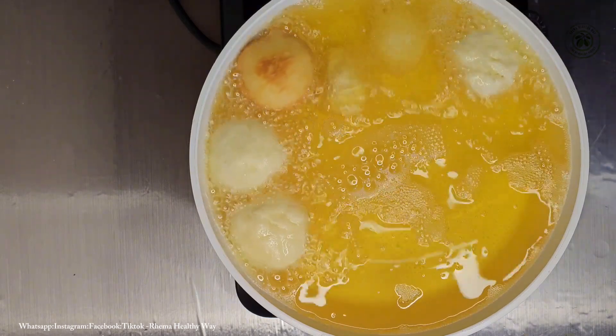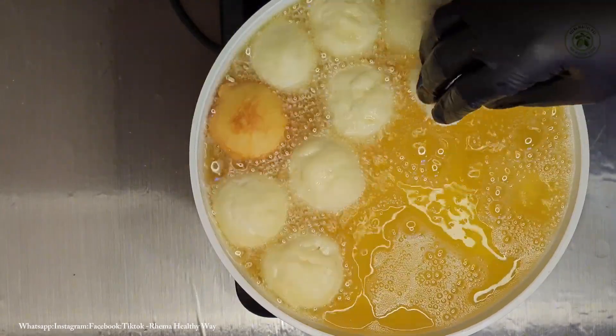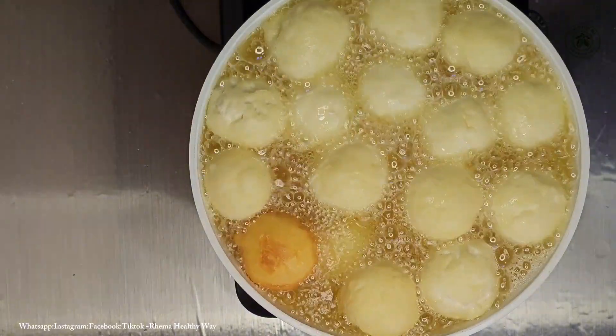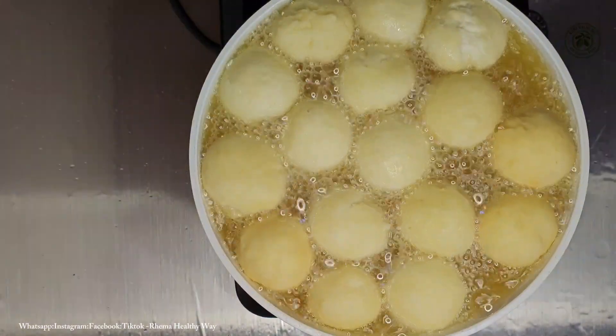My oil is also ready to fry. You can see I already put one dough in there to test my oil and that's just perfect. So it's frying time!